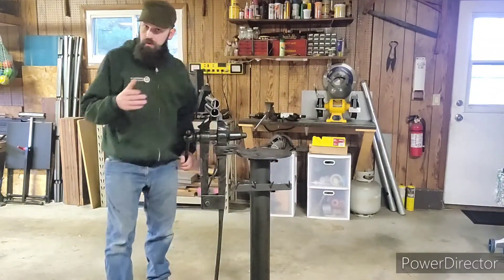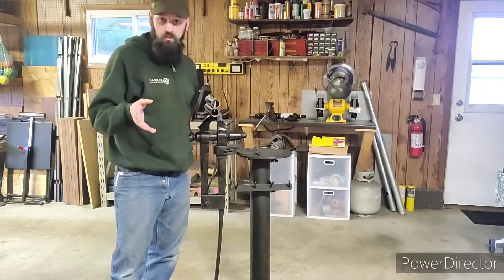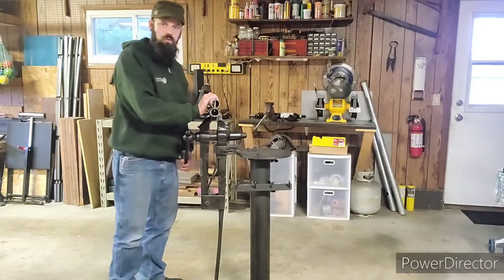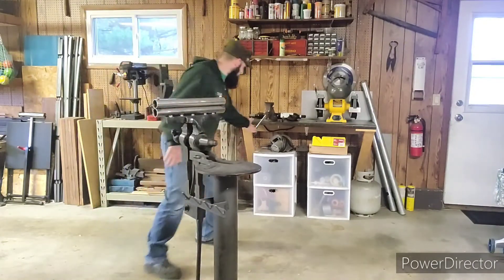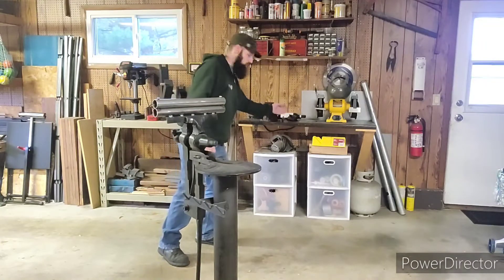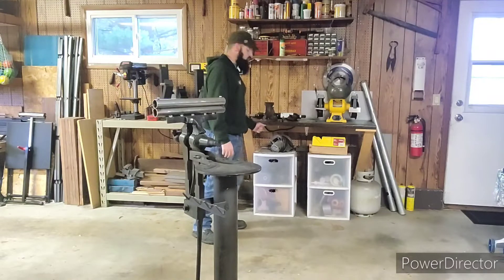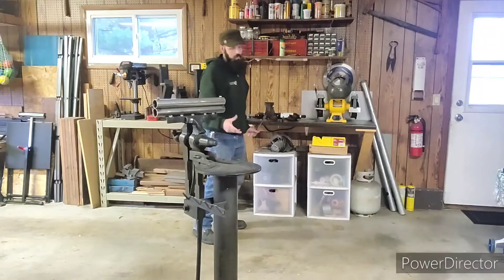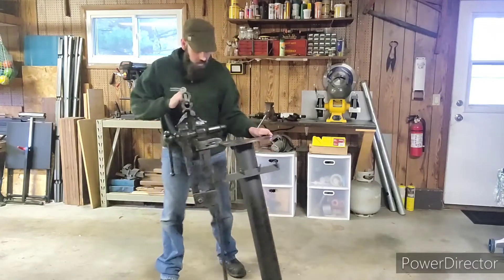Now let me explain something quickly about post vises for those who may not be familiar with them. These are a little different compared to your typical bench vise — like the one I have back here. Everyone knows what a bench vise is; it's mounted to a table so you can crank up and down, no big deal. A post vise is a little different.